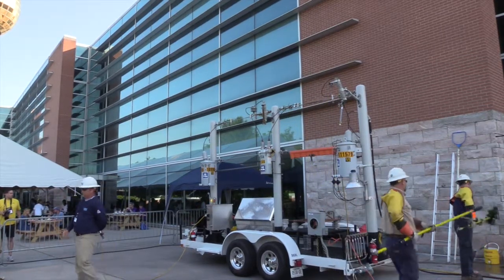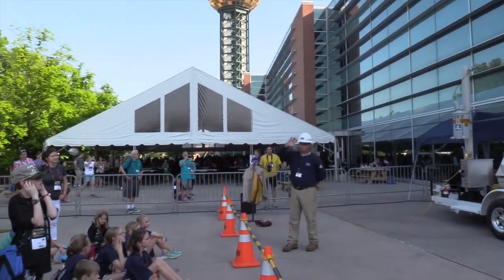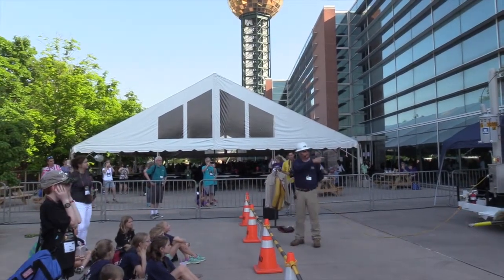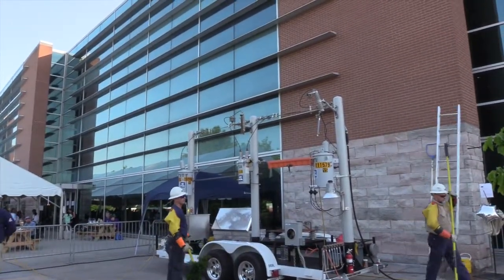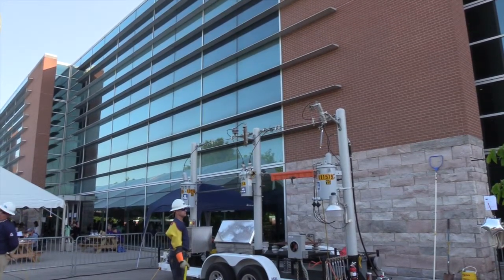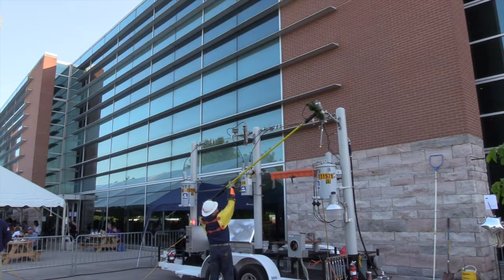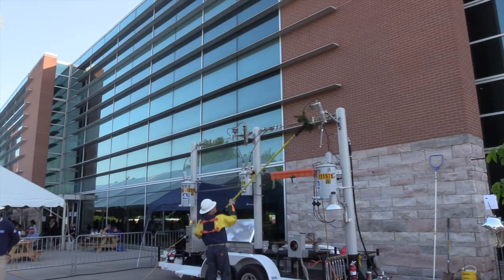Now we're going to talk about tree branches. Anything that goes up to a power pole — whether it be a line, a tree branch, or a tree — we recommend that you stay at least 20 feet away because that energy will travel to the ground. We've taken a little branch off right here to show you how conductive wood is. A lot of people believe that wood is not conductive, but it isn't in its driest form, and that requires a lot of time in a dryer. Wood is very conductive.